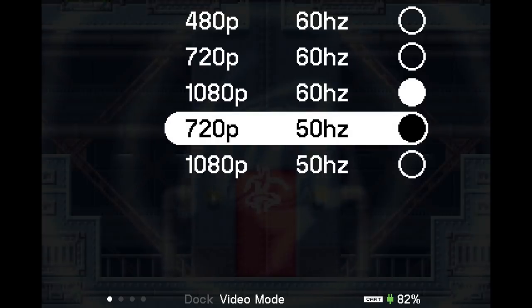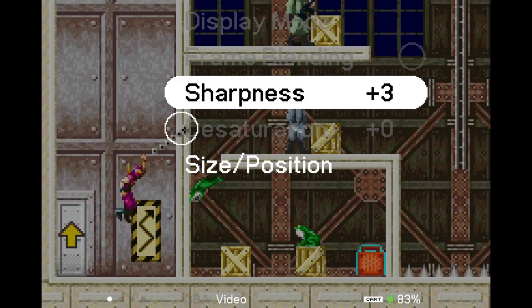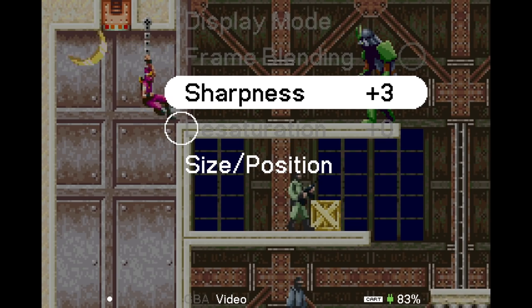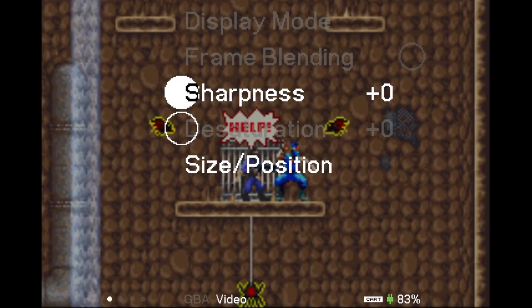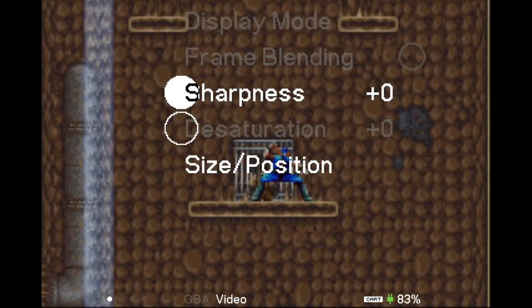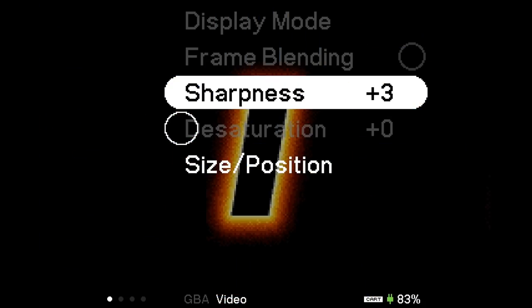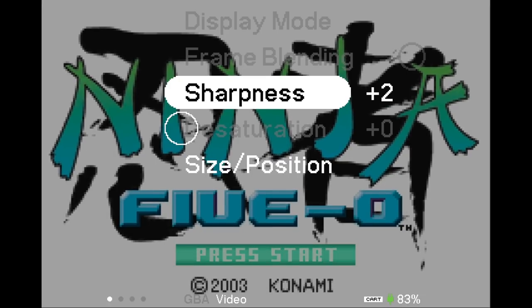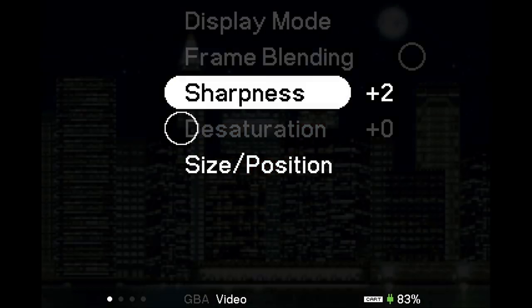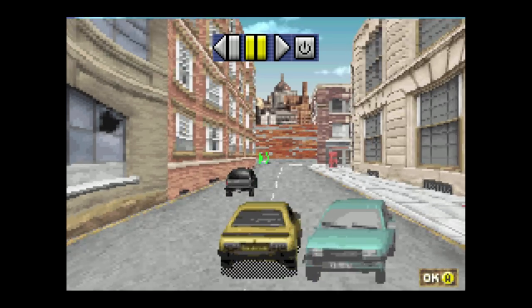That looks great. Once you are in docked mode, you actually get fewer options. You can see display mode, frame blending, and desaturation are all turned off, and instead all you have is sharpness. Sharpness is something you might want to play around with depending on which game you're playing. Turn it all the way down and it looks pretty fuzzy — it's definitely trying to capture what it felt like to look at a Game Boy Advance game on a tiny screen. I think sharpness Plus 3, the max setting, still looks really nice in a lot of situations, but if you're playing one of those faux 3D games, Plus 2 is probably where you want to be — especially something like Stuntman, where the sprite work is very blocky and pixelated.